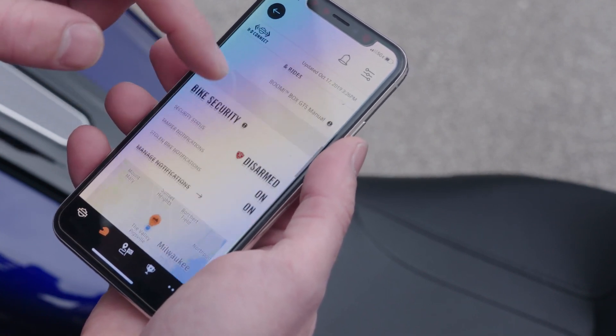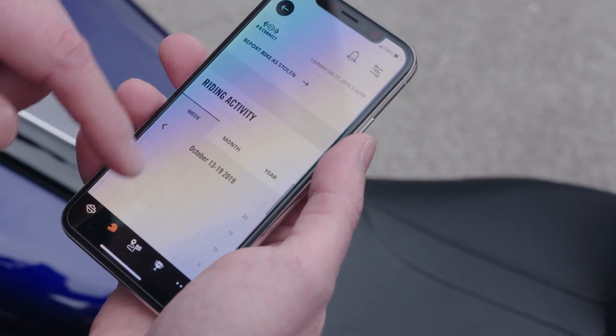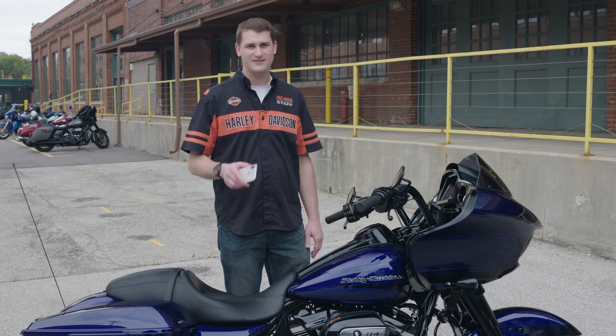So there you go. We confirmed our profile on the app, set up our subscription on the computer, and activated the HDConnect service on our bike. Thanks for watching. Remember to subscribe to the channel, give us a like, and we'll see you next time.